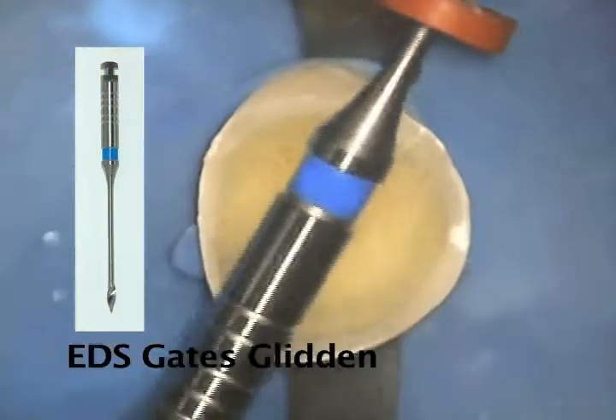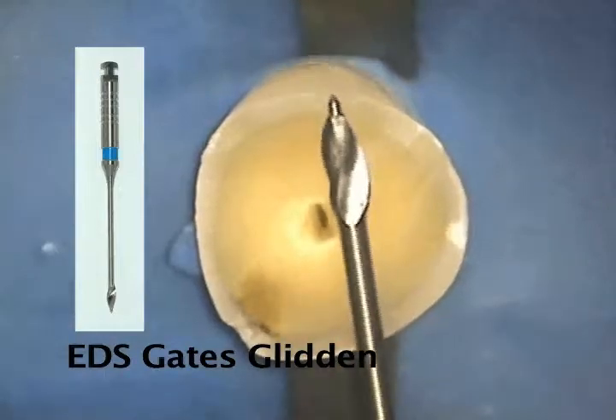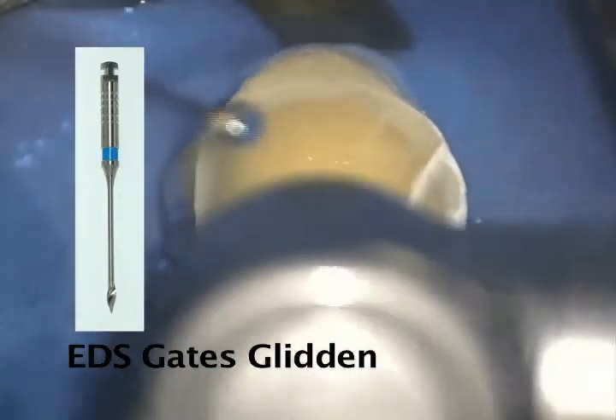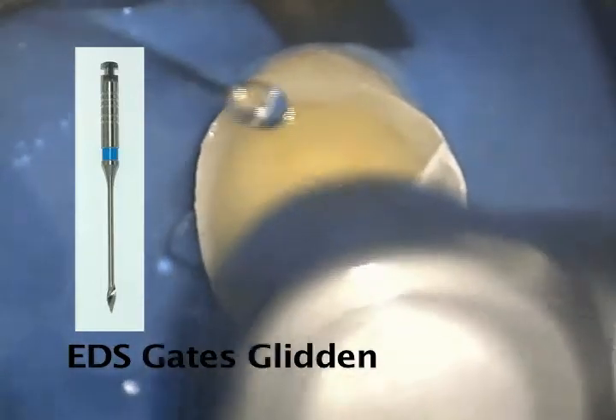In this case, we have selected the blue number two FlexiFlange fiber post to restore this cuspid tooth. We remove the gutta-percha and create 100% of the length of the post hole and 90% of the width of the post hole with an EDS blue color-coded Gates Glidden drill.